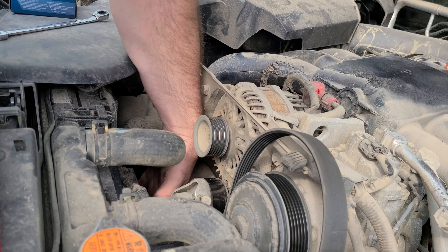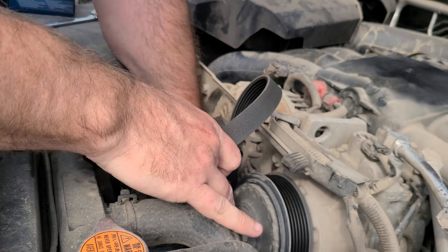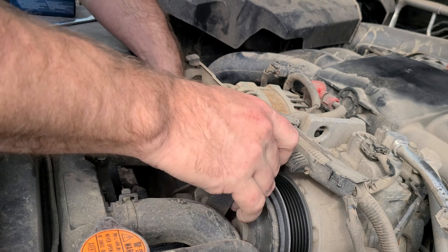Look how clean. Checking the belt out — it was due for inspection at 90,000 miles. There's some minor cracking in there. I'm just going to go ahead and replace it since I've got to take it off anyway. First thing, we're going to take out this bolt right here. Looks like it's a 12 millimeter.